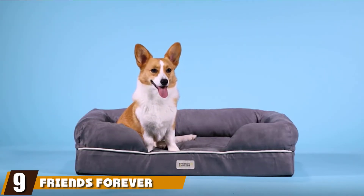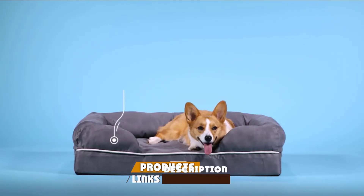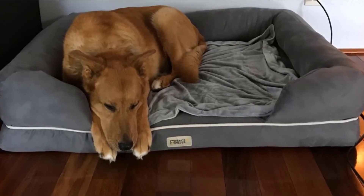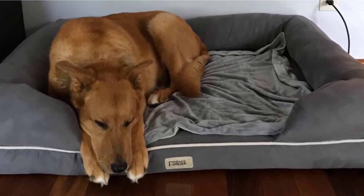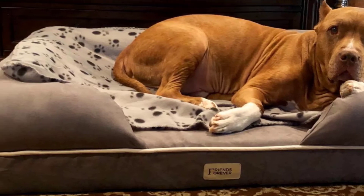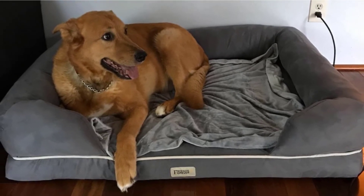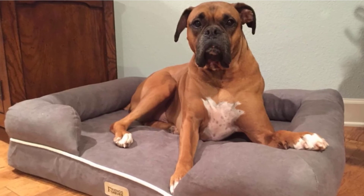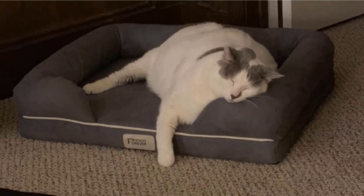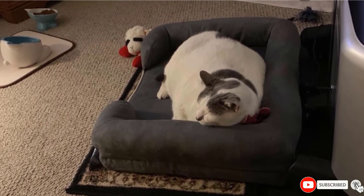Next at number nine, we have the Friends Forever Orthopedic Dog Bed. Dog beds with bolsters are ideal for pups who like to rest their head on a higher surface, and the Friends Forever Orthopedic Dog Bed features raised edges around three sides, giving your senior dog an opening to easily climb in. It comes in several sizes ranging from small to jumbo and several neutral colors. The base is made from pressure-relieving memory foam and features a water-resistant liner ideal for dogs who occasionally have accidents. It also has an anti-tear cover and a non-slip bottom, though our reviewer noted it does collect quite a bit of pet hair. Luckily, the cover is removable and machine-washable.